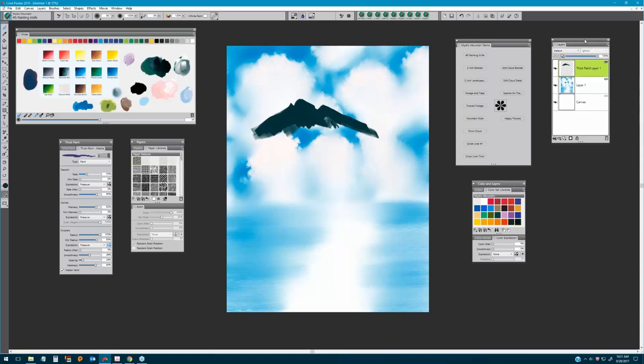You'll notice on the layers palette that when I picked up that painting knife and started painting with thick paint, it added a Thick Paint layer — this is unique to Painter 2018. On my custom palette I always like to have 'New Thick Paint Layer' available, or you can add it directly from the new layer option by opening the flyout and selecting New Thick Paint Layer.